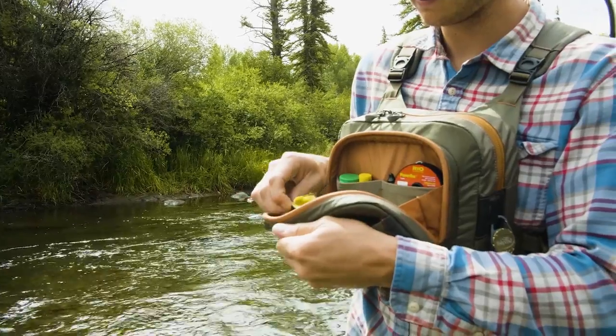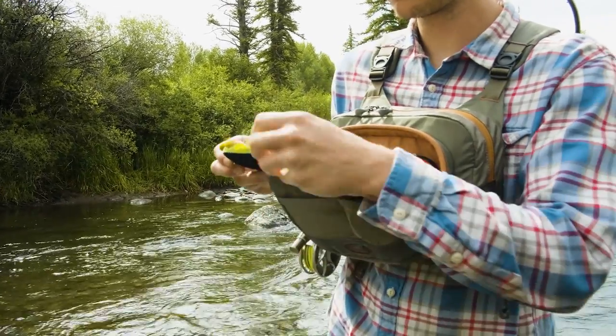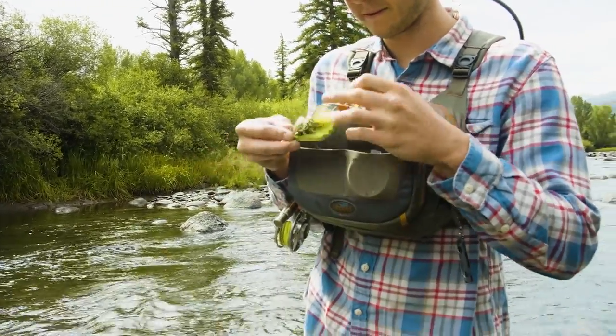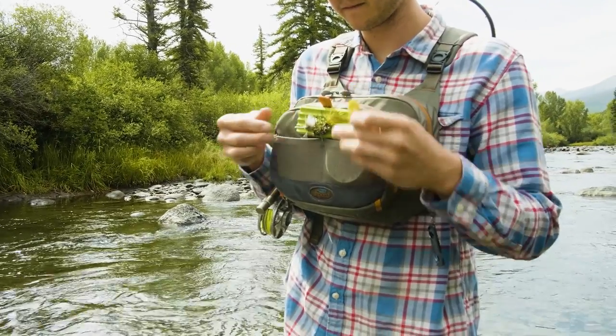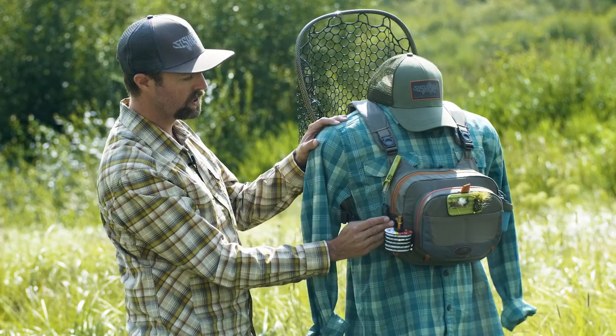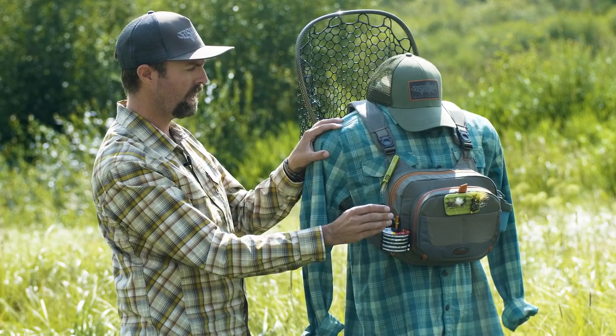It does come with a fly patch that you can move inside on the velcro system. So as you're bushwhacking through the woods to your spot, you can move it inside so you don't lose any flies off of it, and then stick it right back on here. Mesh pockets — you've got classic Fish Pond organization built in with these hypalon tabs.